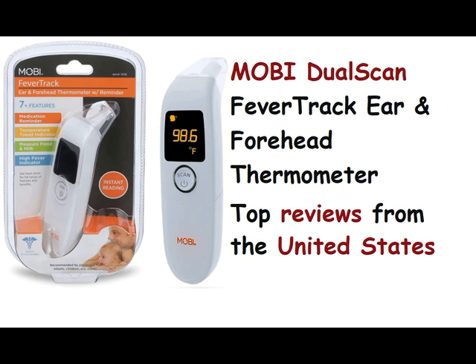Corina: 1.0 out of 5 stars — doesn't read accurate. Reviewed in the United States on May 15, 2022. Verified Purchase. Thought it was going to work like the one I bought at Walmart, but nope, doesn't read accurate.